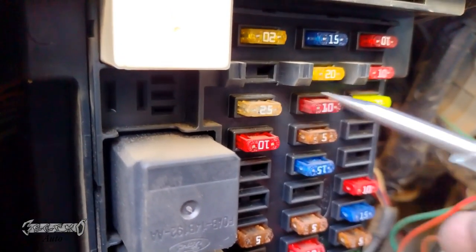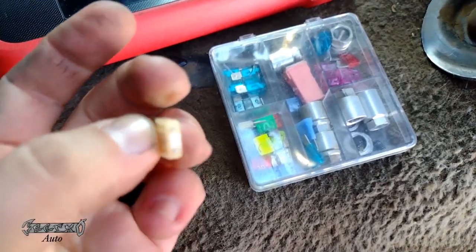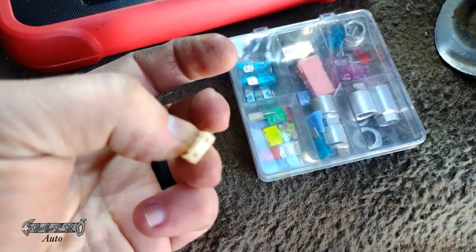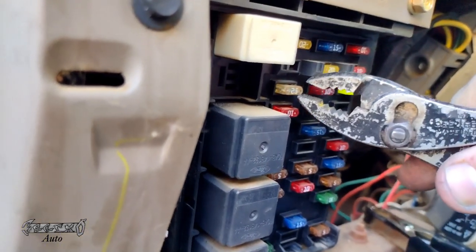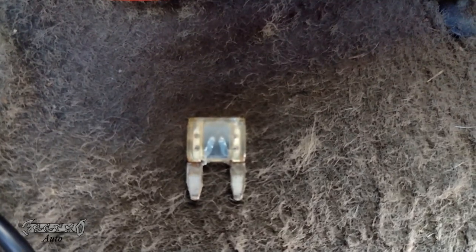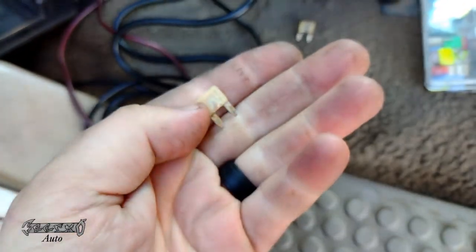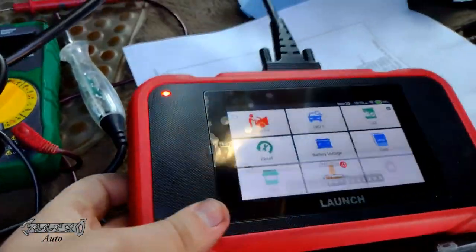So I pulled that out and replaced it. I don't have the diagram or schematic to tell me what fuse that is, but I believe it's for the cigarette lighter and the DLC. I put another 25-amp in there — these are the mini fuses. I put my new one in and then my scanner turned on immediately and started working.